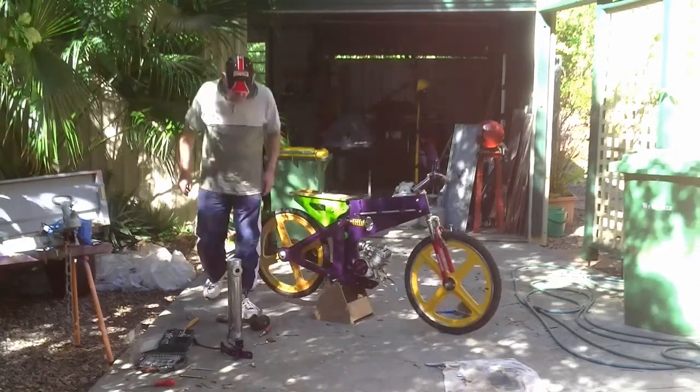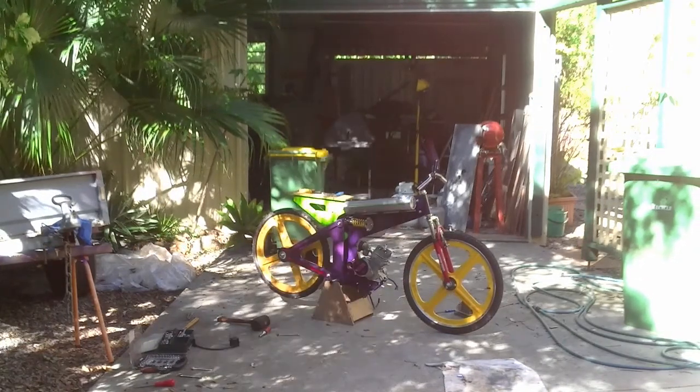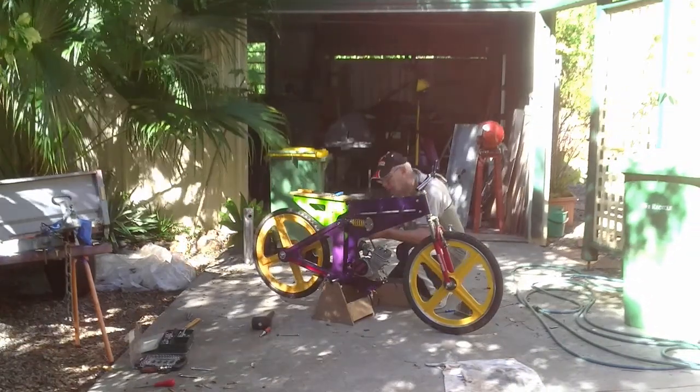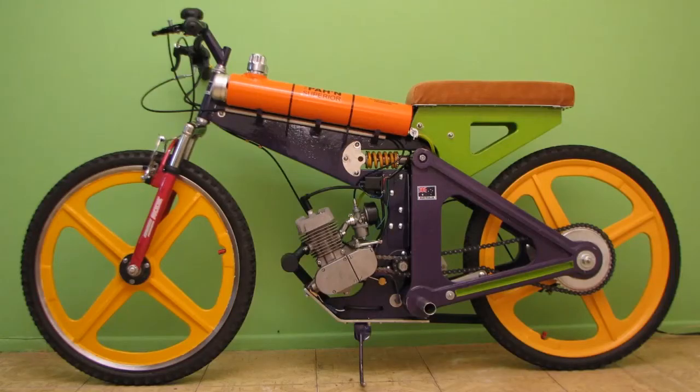Just look at him go — not bad for an old bloke. The world's fastest purple plywood moped is now fully assembled. After this high-speed flat pack assembly, I deserve a test run.